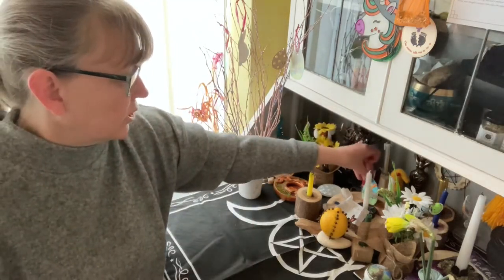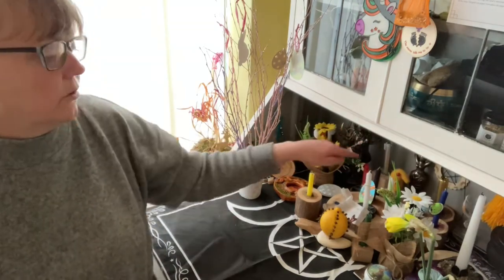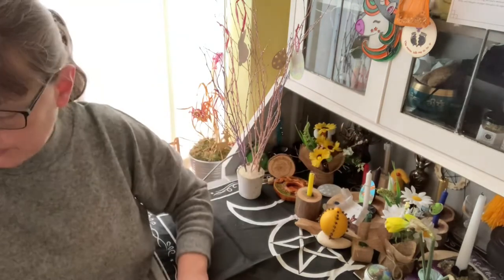That's another idea for you. When you set up you're also going to want your black and white candles for balance.